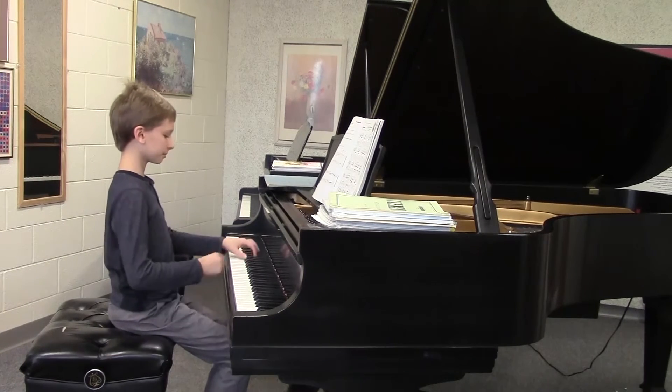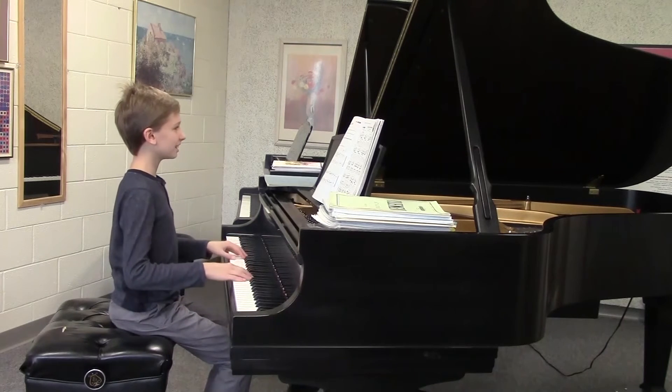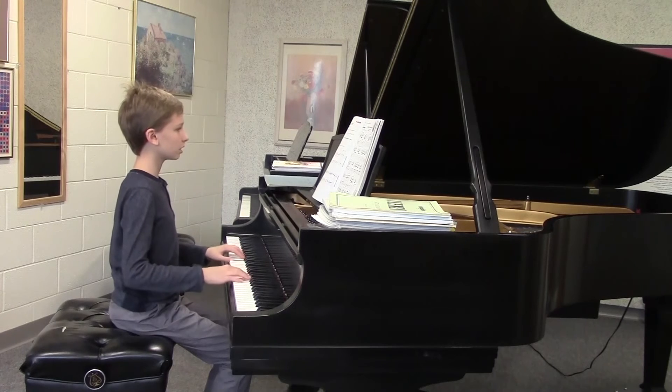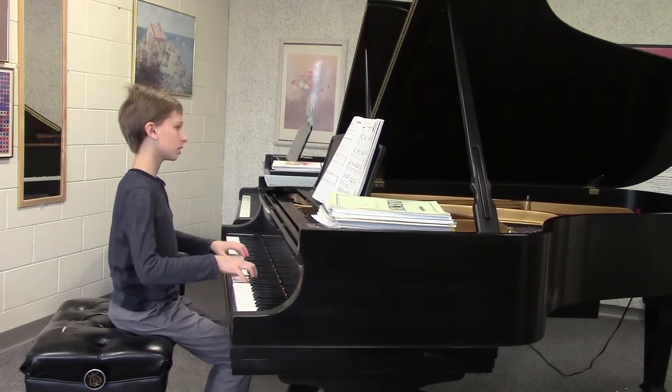So why don't we do these two pages? Does that sound good? You want to try it hands together? Sure, okay. Drop, sink into the keys.